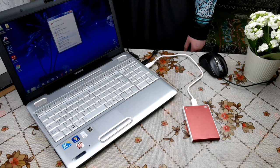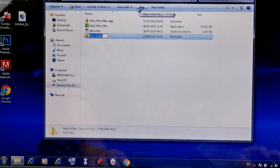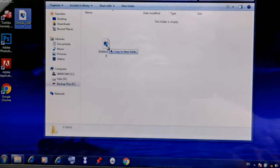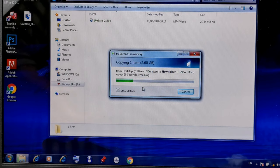I will now transfer a file from the laptop to the external hard disk to see how it works. I'll create a new folder and transfer an item to test how smoothly the data moves. The file size is 2.6 GB. Unfortunately, my laptop doesn't have a USB 3.0 port, so I'm going to test it on a USB 2.0 port.